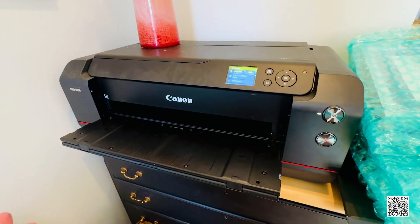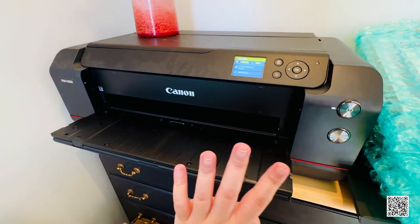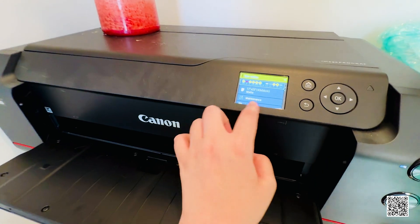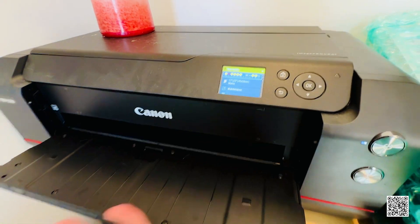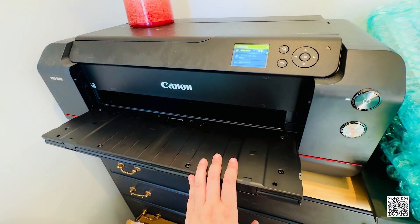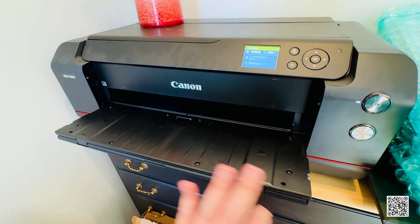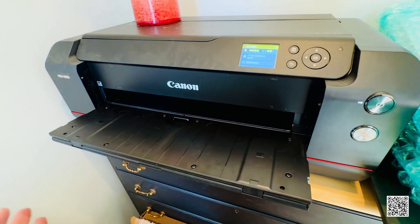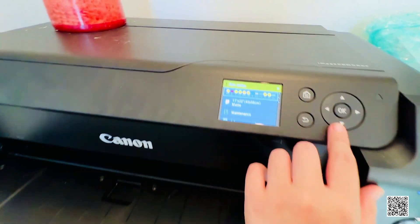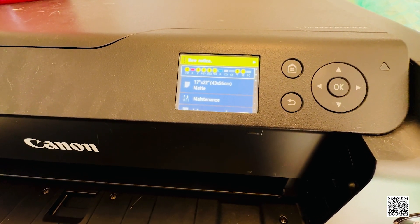I've had this printer for almost five years. It did break down around year three — it turned out to be a factory defect. It shows little error notifications. Here's the thing: they have excellent customer service, but you have to buy Canon's warranty. Within three years you can have your machine fixed or replaced at zero cost. That's actually one of the major reasons I decided to buy the Canon machine.